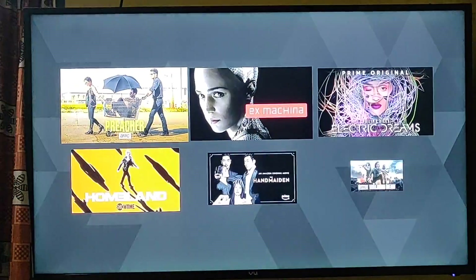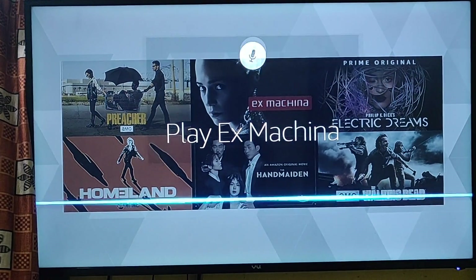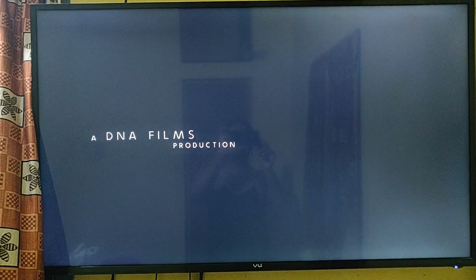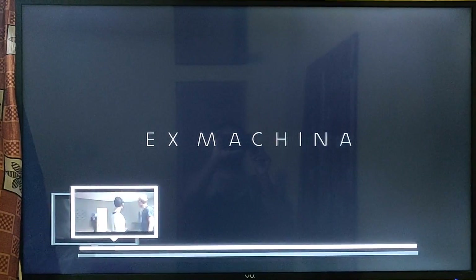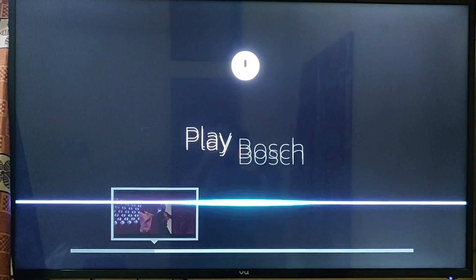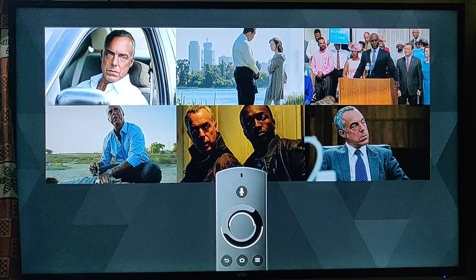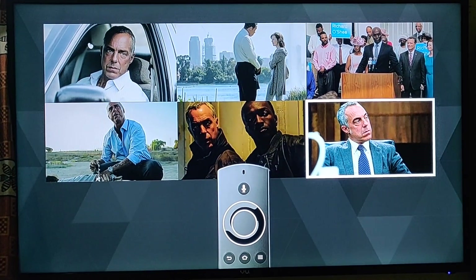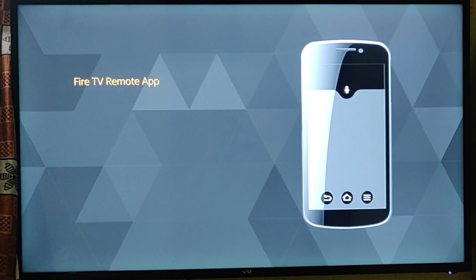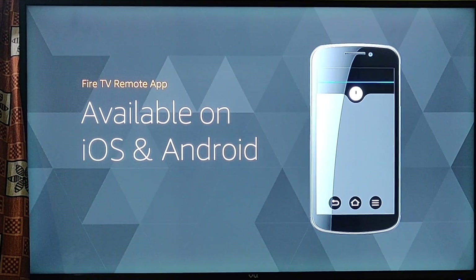Find suspense thrillers. Launch right into a movie by saying 'Play Ex Machina.' Skip ahead two minutes, or catch up on your favorite show — 'Play Bosch.' It's easy to browse through episodes and recommendations. Just use the outer ring of the remote to navigate and press the center button to make your selection, or use your smartphone as a remote by downloading the free Fire TV Remote app from the app store.